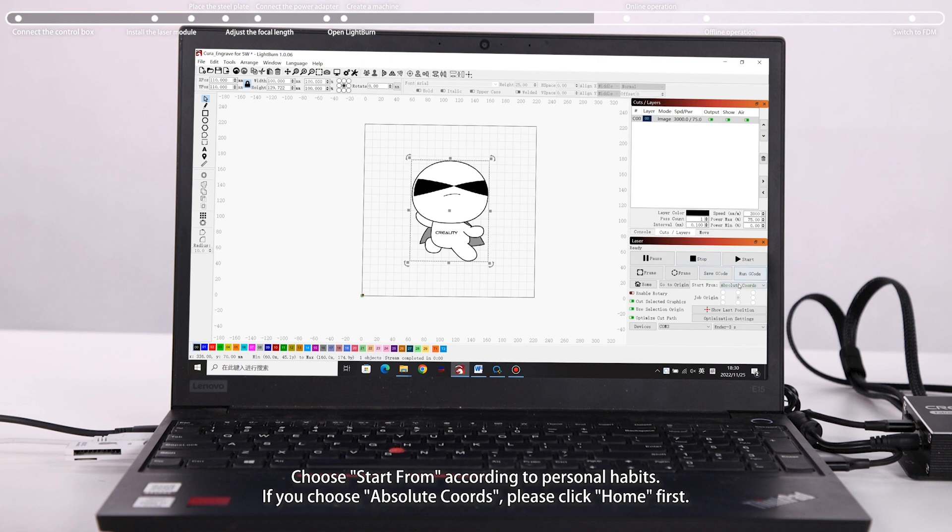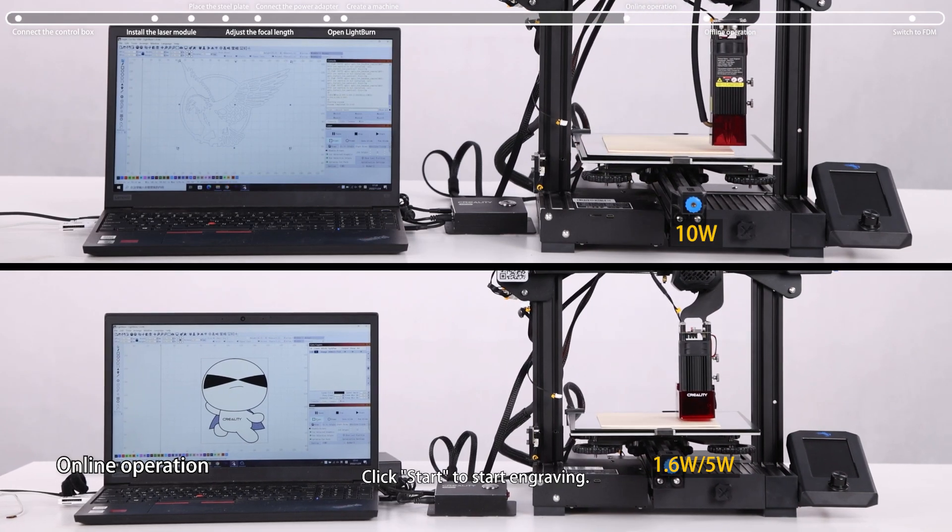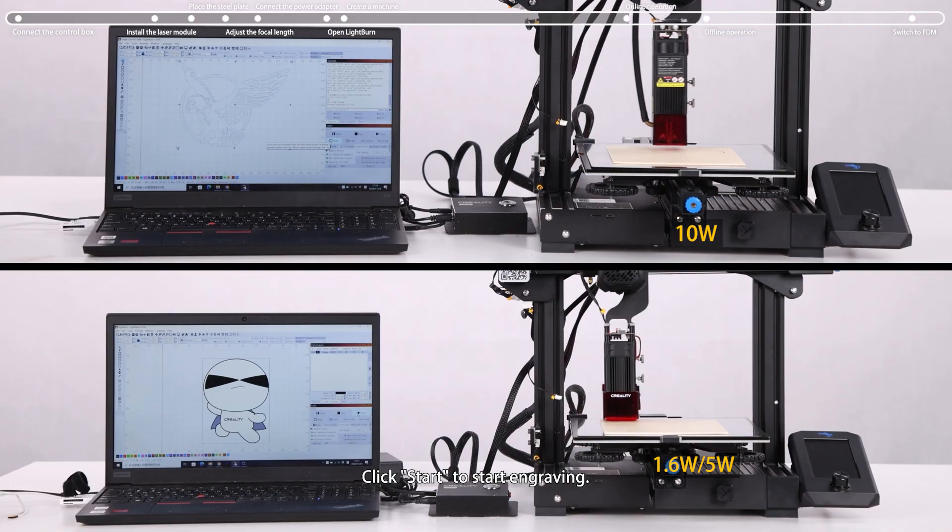Choose Start From according to personal habits. If you choose Absolute Coords, please click Home first. Press Shift and click Frame to preview the frame. Then click Start to begin engraving.